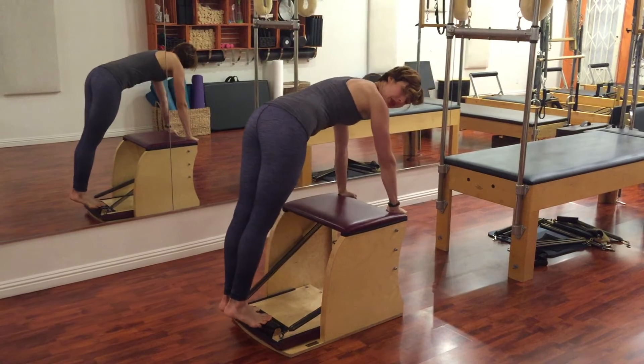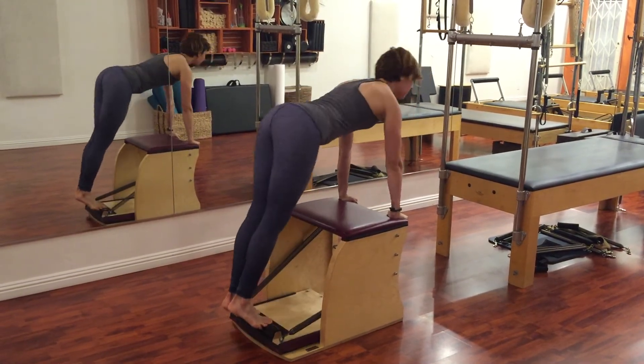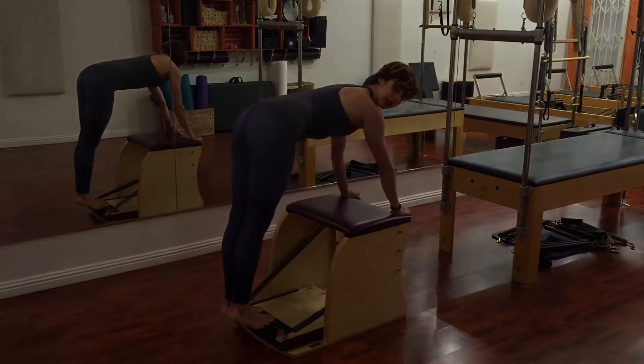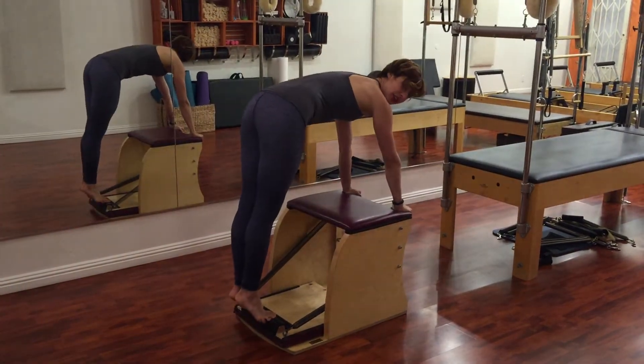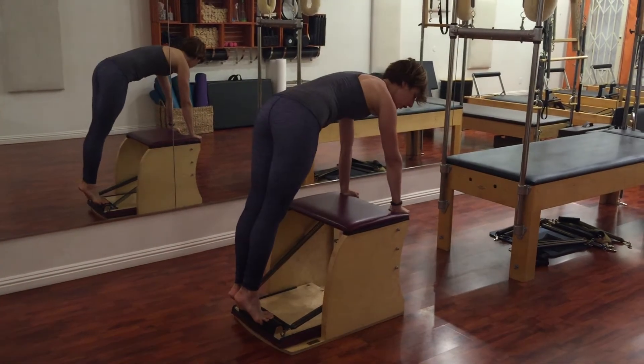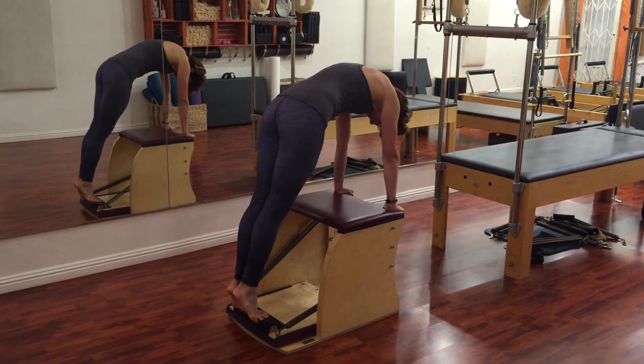Draw your shoulders over your wrists, not beyond them. Everyone loves to go beyond, stick the booty out, and then lift the pedal up — that is more of a Miley Cyrus twerking video. Instead, draw your tailbone to your heels, lift your heels high, and take your shoulders just over your wrists. Then look at your abdominals.